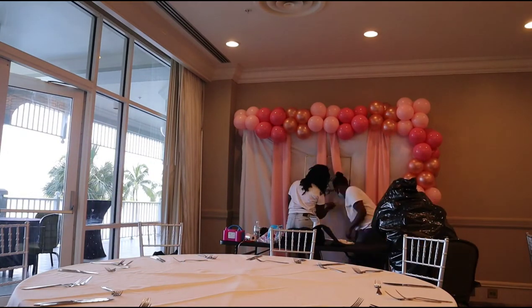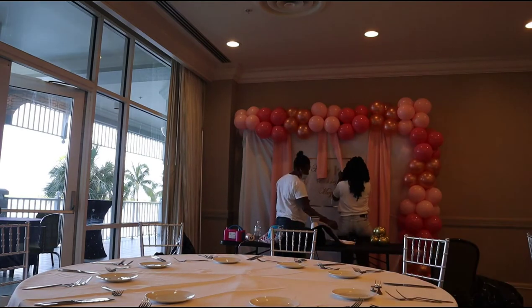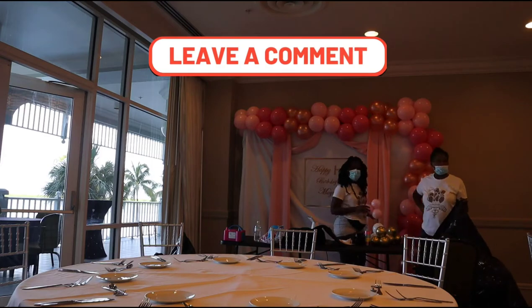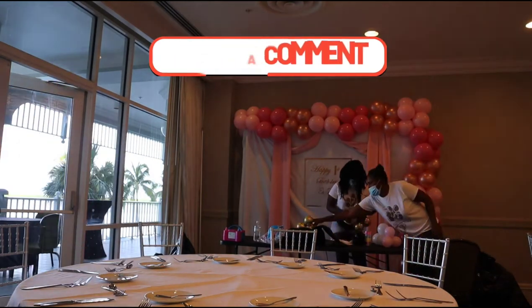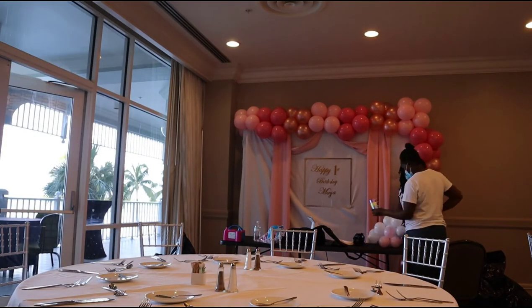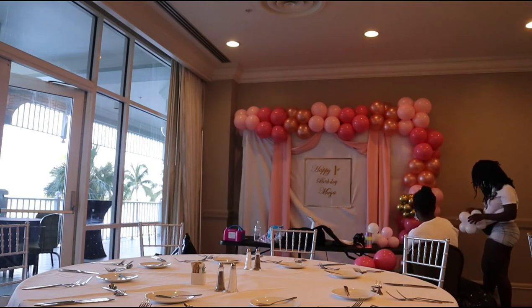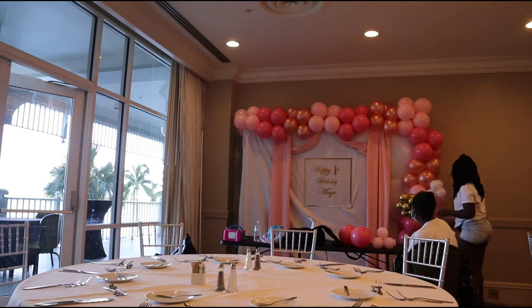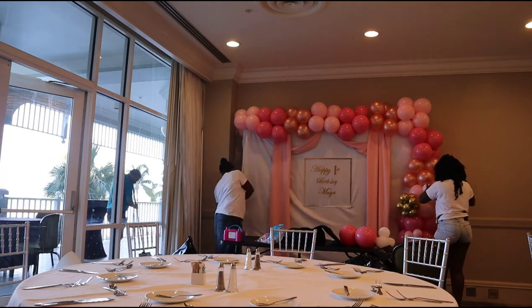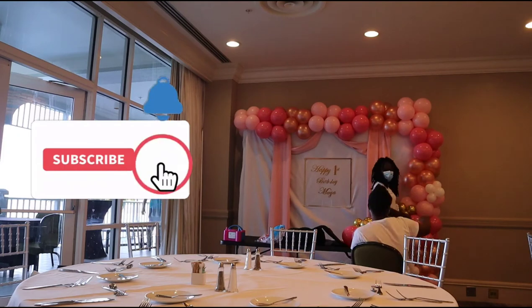I'm going to go ahead and slide in the custom acrylic sign that I also made for this look. I'm going to position it and then take some velcro and attach it into place. If you would like a tutorial on how I put together this custom acrylic sign, go ahead and let me know down in the comment section. Before I even arrived to the venue, I blew up white, light pink, and gold 5-inch balloons. Now I'm going to take my little clusters that I already made and start arranging them throughout my base.